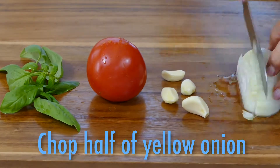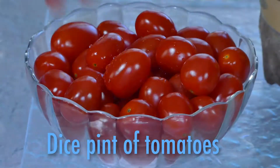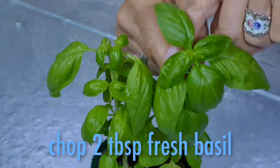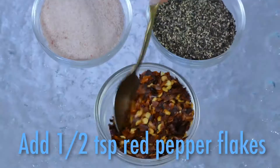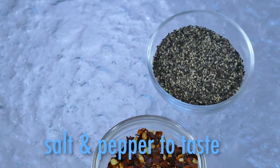A half of a sweet yellow onion, chopped fine. Four or five garlic cloves, minced. A pint of cherry or grape tomatoes, or three tomatoes on the vine, diced. And two tablespoons of fresh basil. For seasoning, a half a teaspoon of red pepper flakes and salt and pepper to taste.